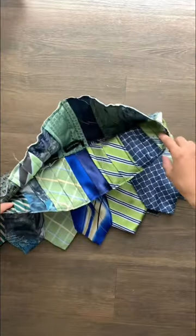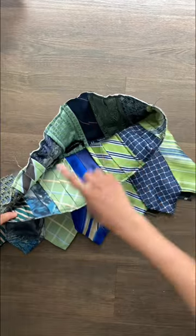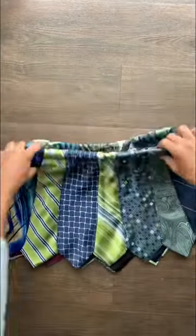Then you want to fold over the top, add elastic, and then boom — you've got a skirt.